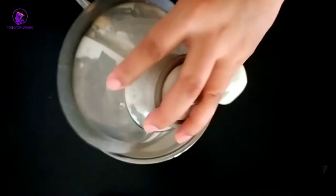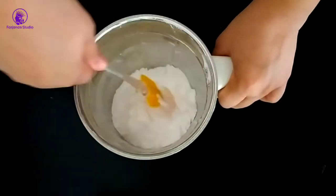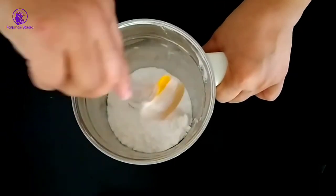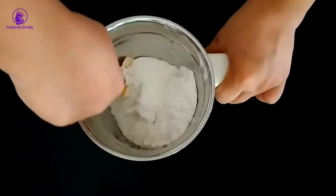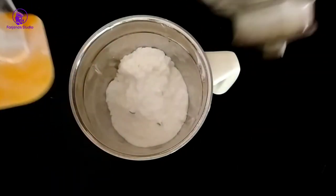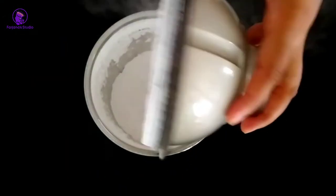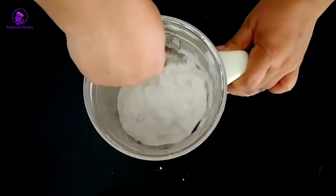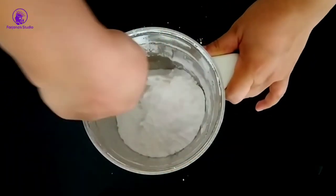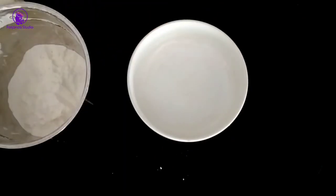I am going to use a spatula and mix it in the blender. We will blend this and keep the powder, and present it in a little bit.